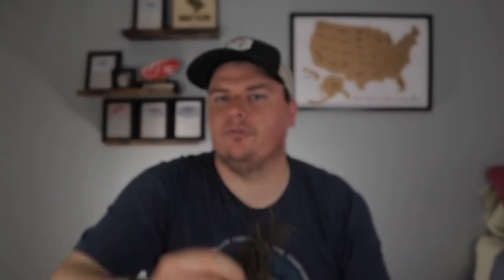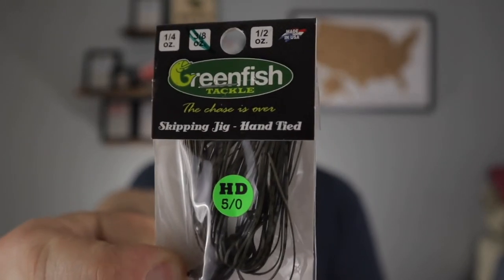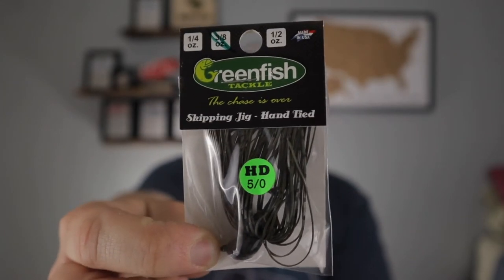Getting into colors — if I could only have two, it would be a black and blue and a green pumpkin. That's going to hold true for most of the jigs we'll show today. One trick I like to do is buy a black and blue and a plain green pumpkin jig and then change the color of my bait with a soft plastic trailer. Instead of buying 10 different jigs, I can buy a couple packs of soft plastics. If I get a green pumpkin candy trailer on a green pumpkin jig, I can imitate a bluegill; a green pumpkin orange trailer on that same jig imitates a crawfish. This Green Fish Tackle skipping jig with a heavy-duty 5/0 hook is a definite recommendation.